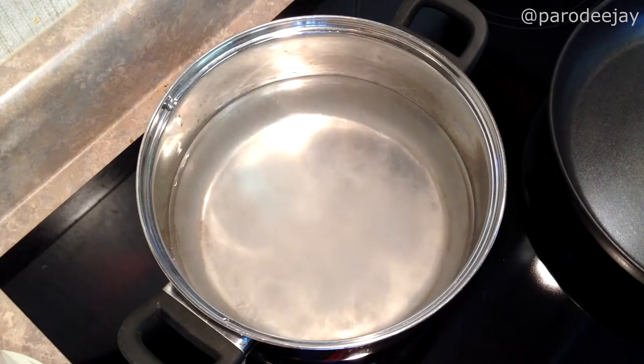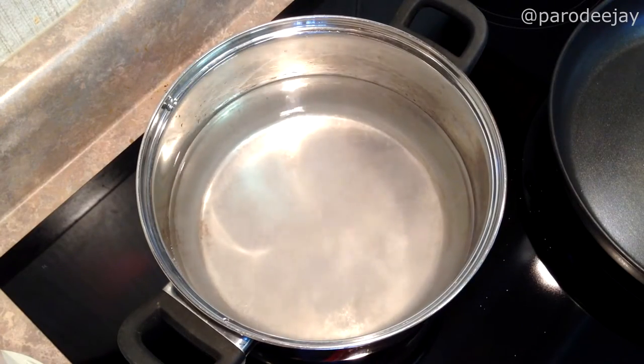The first thing we're going to want to do in getting ready to prepare the cauliflower is put some water on the stove on high. This is my favorite four-quart pot, about half full of water. We're going to put it on the stove on high heat and toss some salt into it. I just like to kind of wave my hand over the pot — I don't measure this.